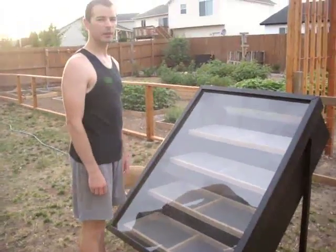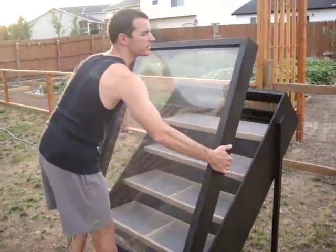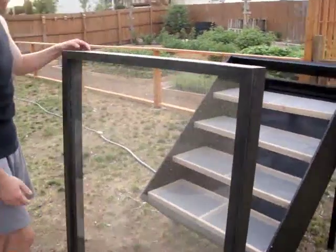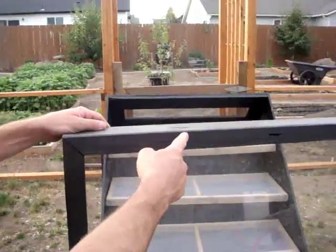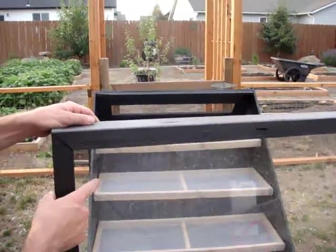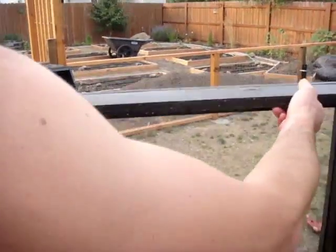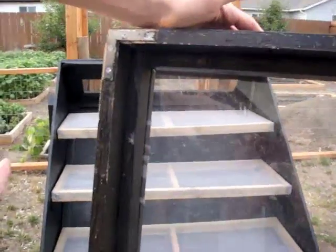Here's basically taking the cover off like so. You can see on the outside here we've got the plexiglass, and we've got the one by twos sitting here keeping the plexiglass in so it doesn't come out when you move it. It's a little dirty because it's been out and it's been used — collecting dust.